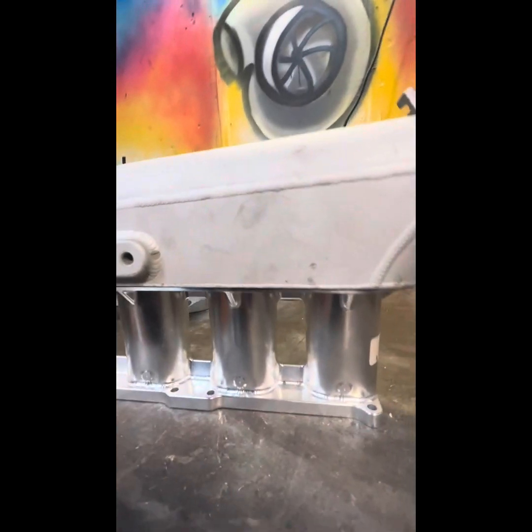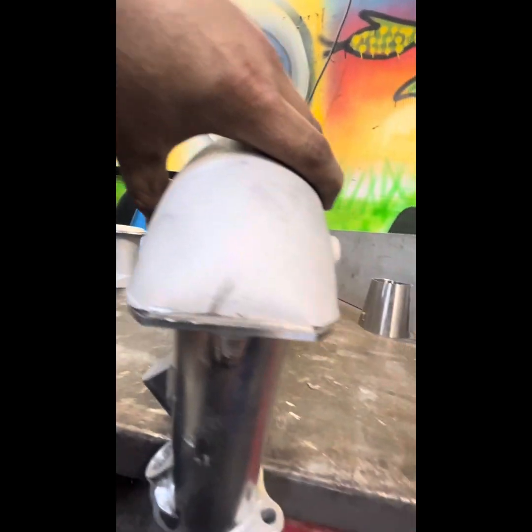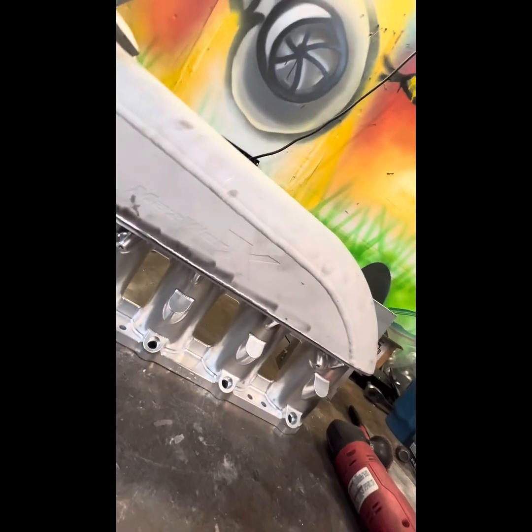All right, so I got this thing. I'm prepping it. It looks like I need to do a little filing in the back here so this will sit flush. That seems to be my problem area right there. But everything else looks pretty good. A little bit of work to be done. I'm going to file this weld down here, make it smooth. It seems like it's going to work out pretty good.